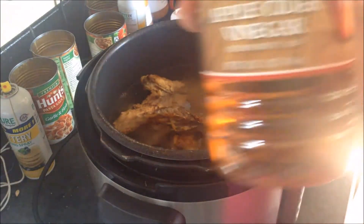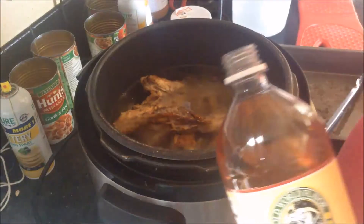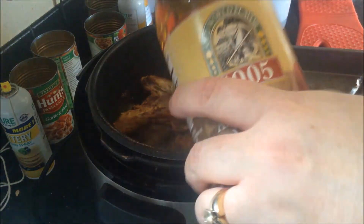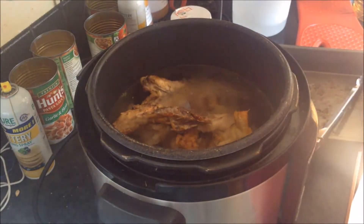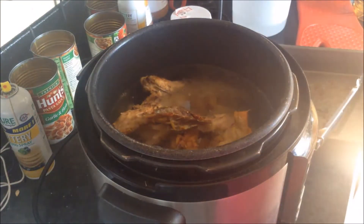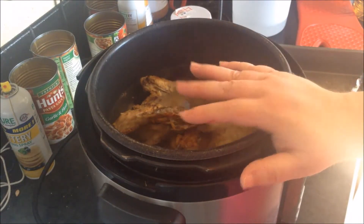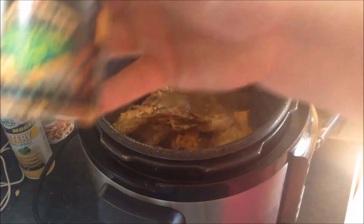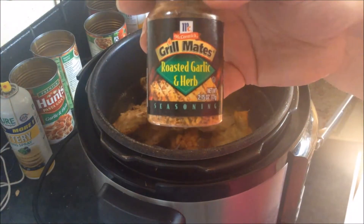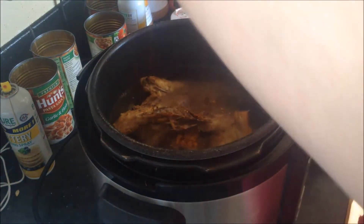Apple cider vinegar also helps draw goodness out of the bones, so I'm going to do a splash of that. This chicken is already seasoned because it's a Costco rotisserie chicken. If I had vegetables, I would put them in here — you could do carrots, onions, celery, herbs. I just have some garlic herb seasoning, so I'm going to sprinkle some of that in.